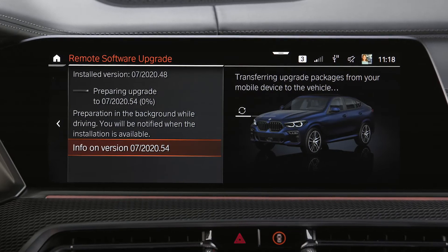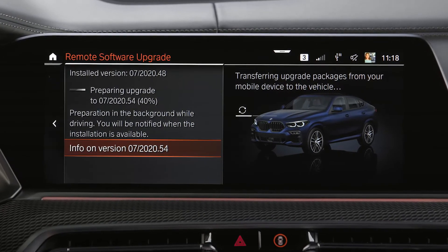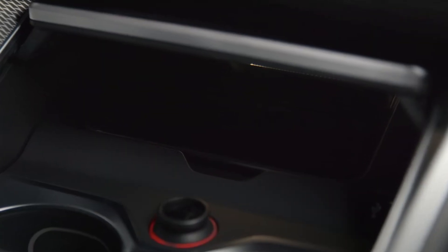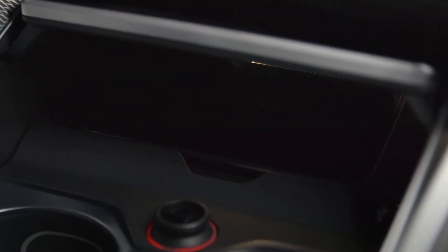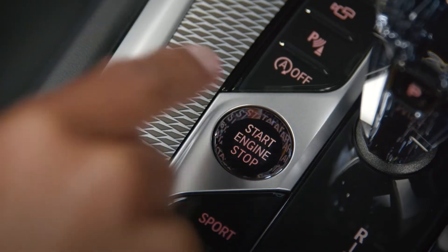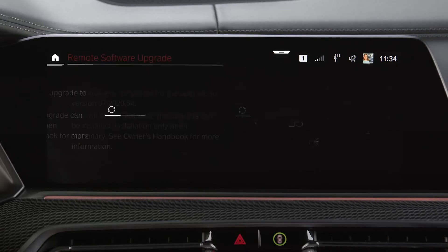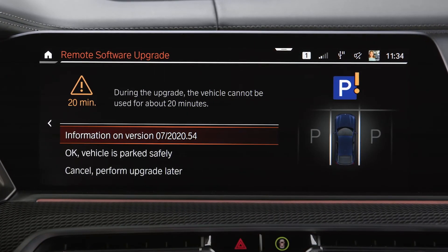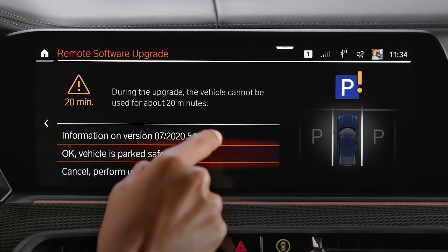The upload process can be interrupted at any time and automatically resumes when the connection between your smartphone and your vehicle is re-established and the vehicle engine is running. Once the software upgrade package is uploaded to your BMW, follow the installation instructions on the central information display. Please watch our other How-To video where we show the installation process.